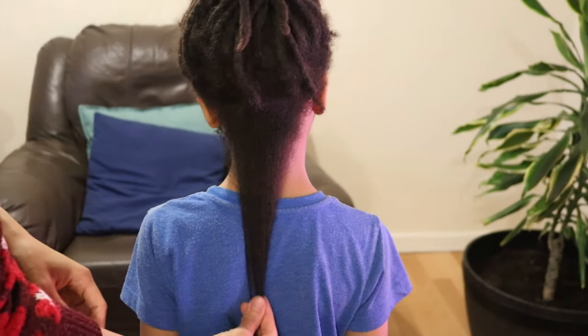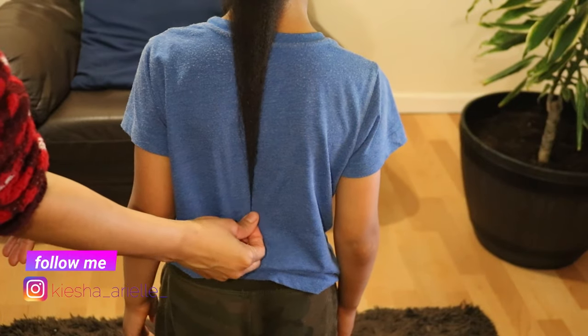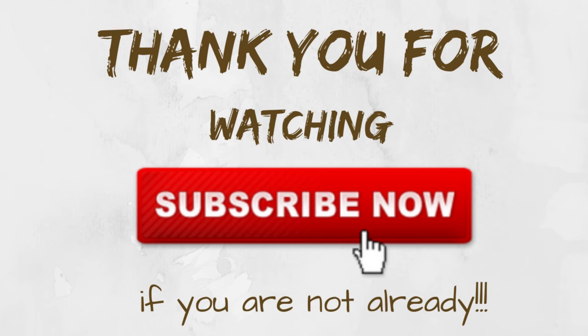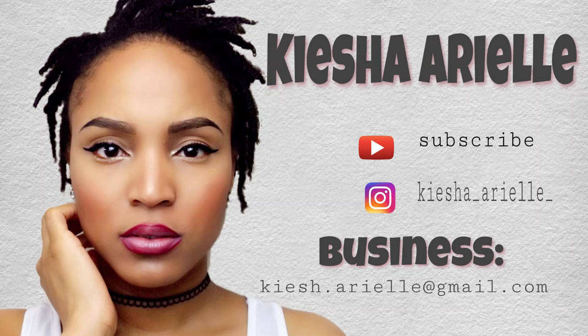I hope you guys found today's video very helpful, and if you did, please be sure to like, comment, share, and subscribe if you are not already subscribed. Until next week Sunday at 5 p.m., we will be right back here with another video.